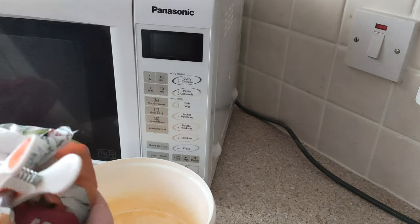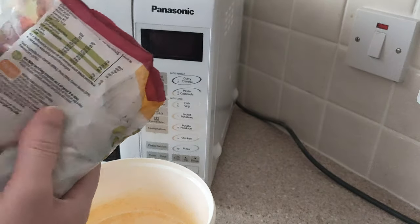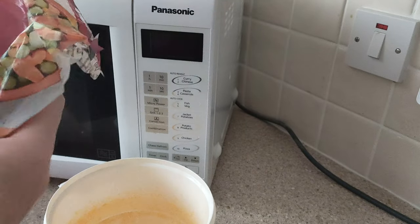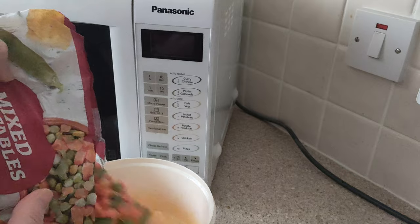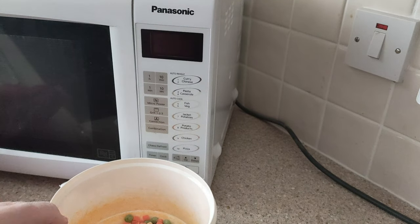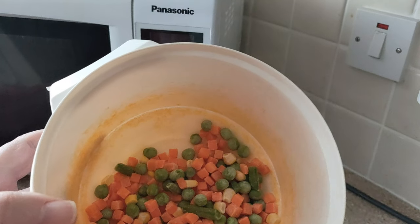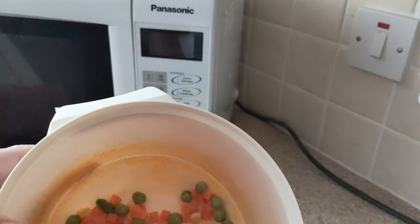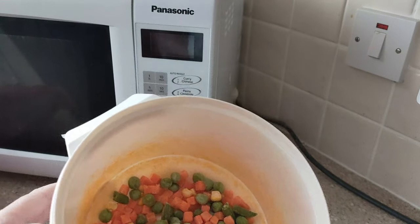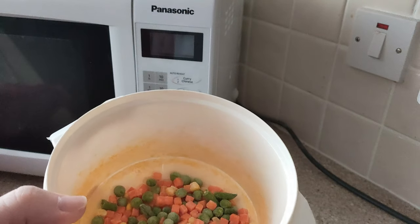I think the veg is near mixed, they're just frozen. I prefer when the carrots are little cubes because they used to make them like sliced strips, and now they're diced, which is good because it means they cook here.